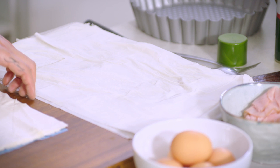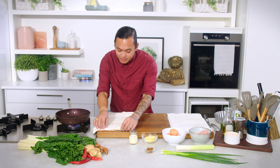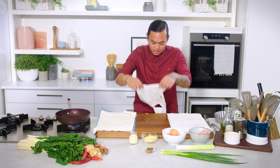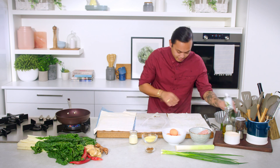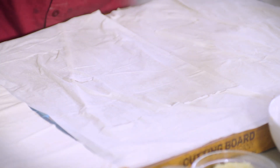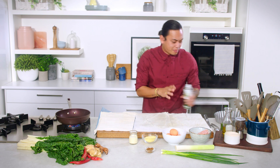Pat him down. We're going to do the exact same thing again with another sheet. The reason that I'm using filo today is I love how kind of crunchy and light it gets, so you're not adding too much pastry.